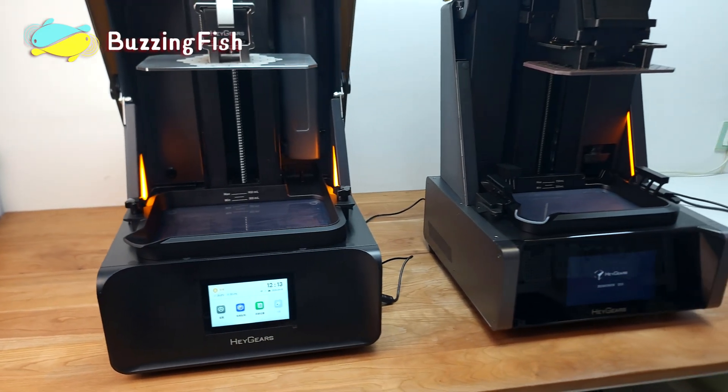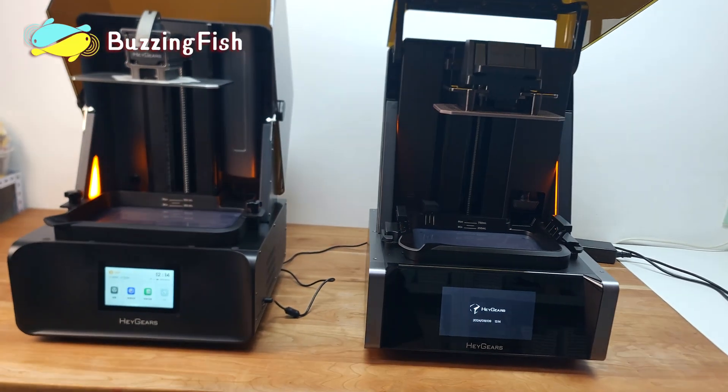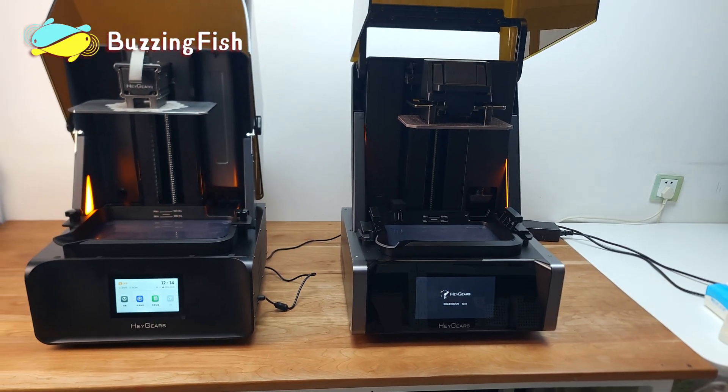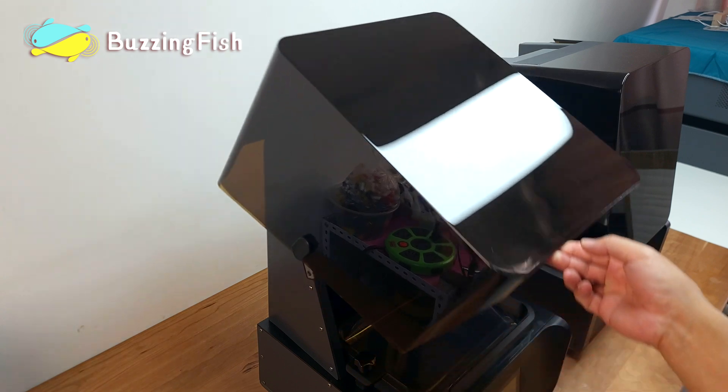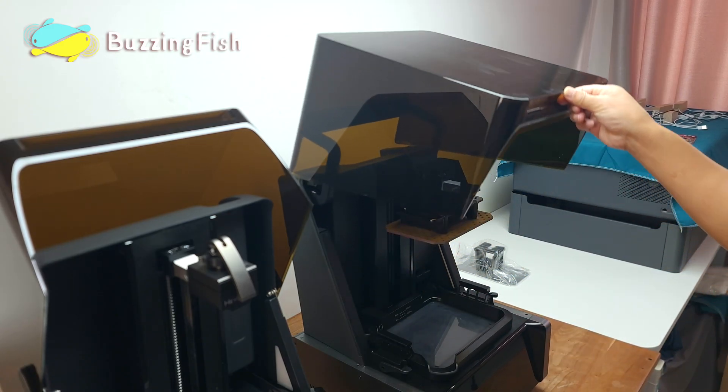The Reflex RS looks similar to the Reflex, but it has upgraded print speed and precision. The front cover of the Reflex RS opens at a wider angle, while the Reflex's cover only opens 90 degrees.